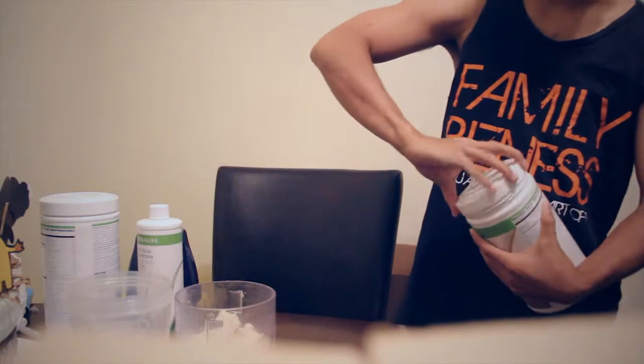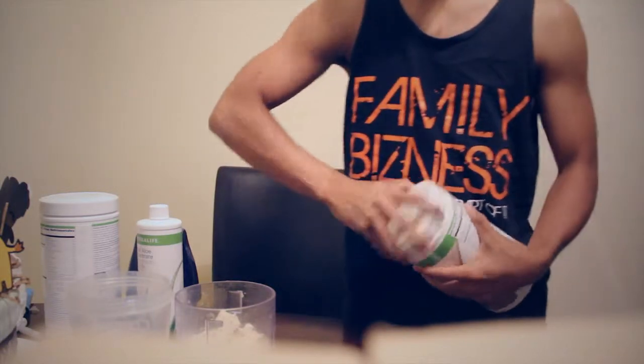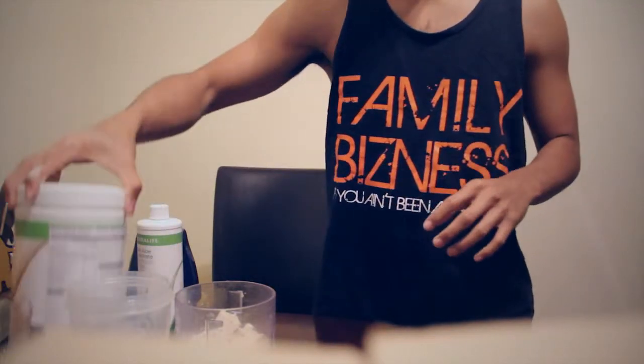In terms of how much ice you put, you can go crazy — it doesn't matter how much. The more ice you put, the thicker it's going to be. Steph and I like a thick, creamy shake.